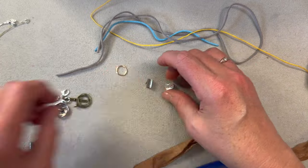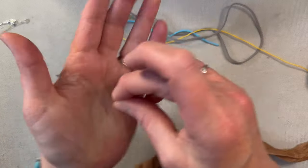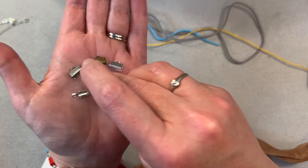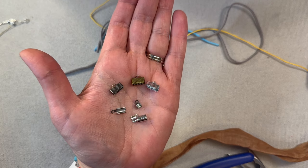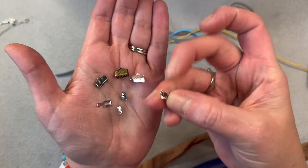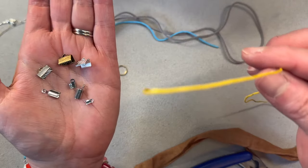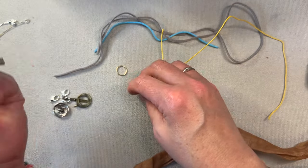Next let's talk about these crimp cord ends. These come in pretty much every metal color you can imagine — all different shapes. I have round ones that are great for flat or round cord, and really tiny ones too. These larger ones are great for ribbon or sari silk. So let me show you that. You're making a piece, you have some large-hole beads, and you want to finish it off with a nice ribbon bracelet. What I do is fold the end up to make a nice neat fold.